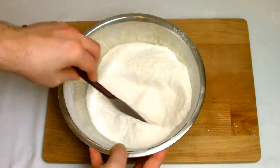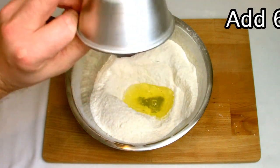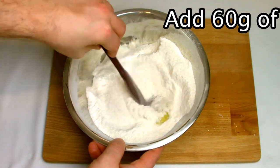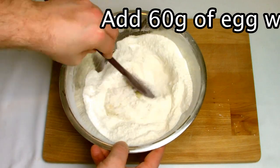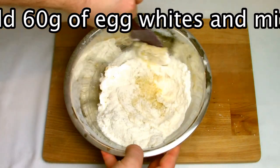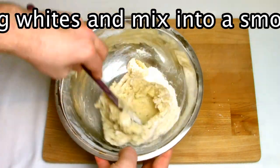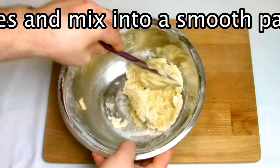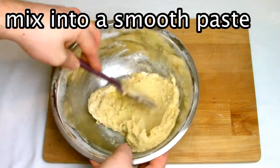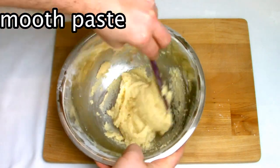Mix the sieved almonds and icing sugar together, then add in 60 grams of egg white and work with your spatula into a nice smooth paste. Once you mix your almond paste together, set it aside and now it's time to start on the Italian meringue.